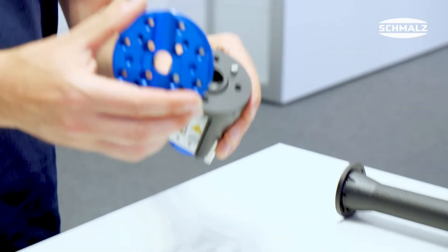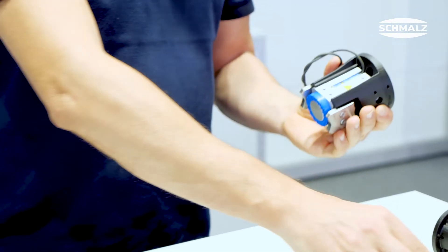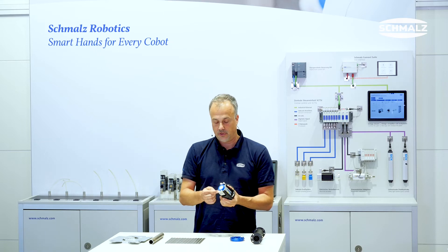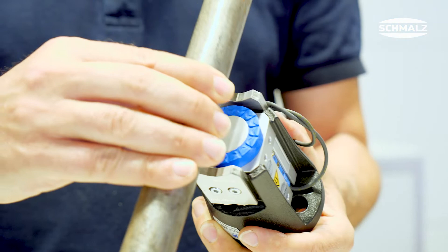Adapter flanges to adapt to all common robot systems. Magnetic sensors to monitor the gripper status. And prismatic shaped elements for the precise handling of round materials.